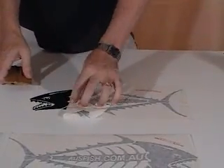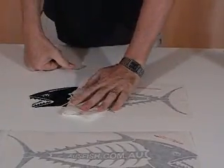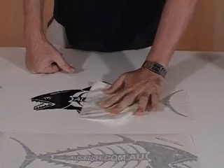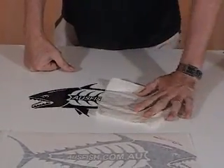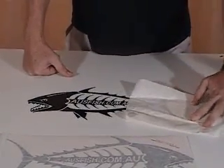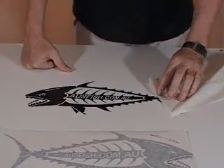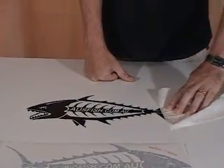If we've got too much water, it's just a matter of putting some pressure down on that and then going again nice and gently. Pulling the application tape from side to side works the easiest. If some of the sticker is wanting to come up, just apply a little bit of pressure there and pull the application tape back.